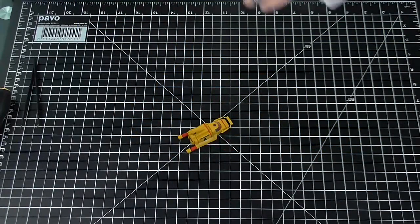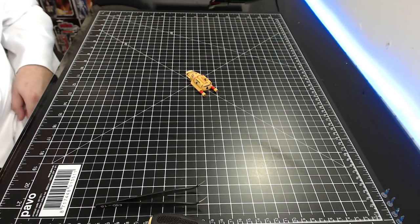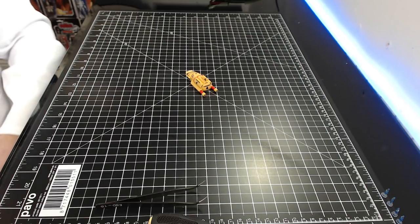That looks pretty impressive — especially with the little figurine in there as well. That's another support vehicle done.